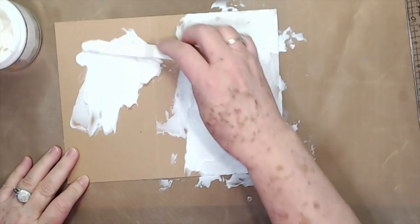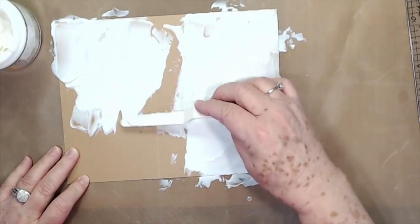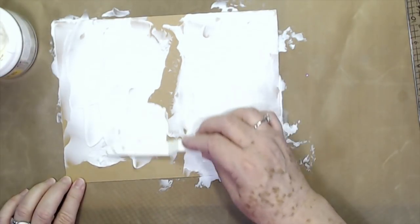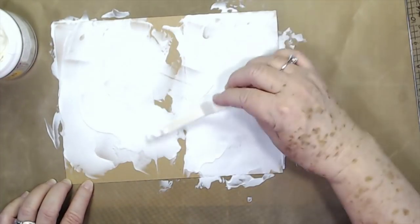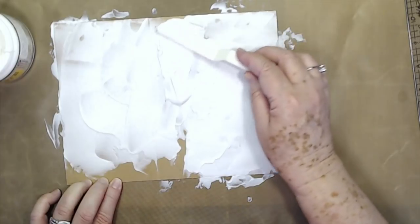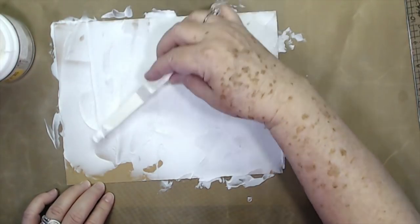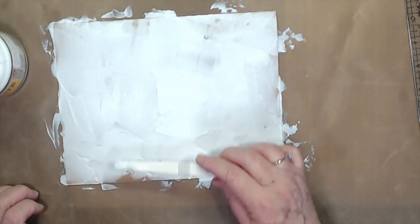Let's go ahead and do the back side. I catch myself trying to smooth it out so I have to stop. I had done some of these years and years ago and I used to do a lot of them. I kind of got away from them because I didn't know if people were really interested. I love them and try to make them all the time for myself. There are a lot of traveler's notebooks and tutorials out there, so you never know what people are interested in.